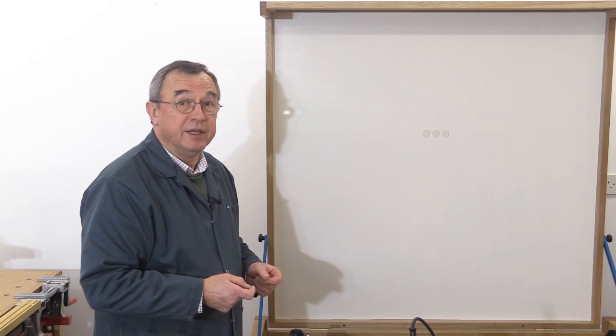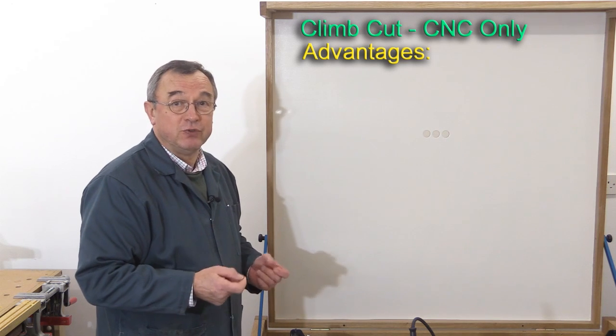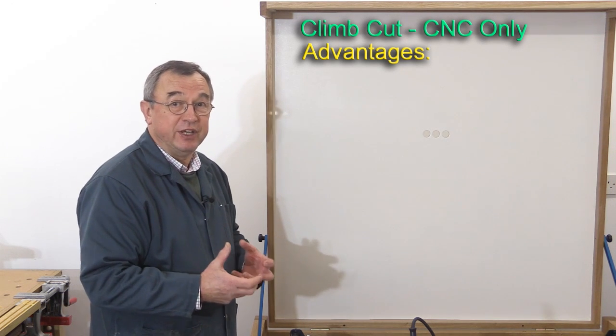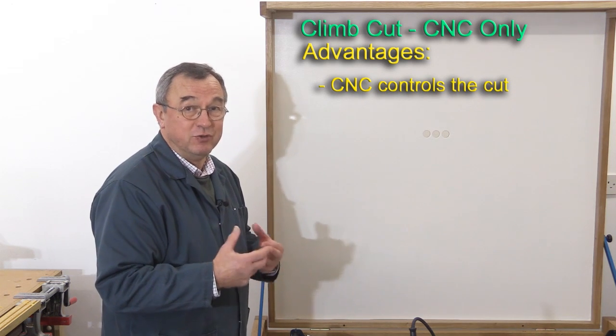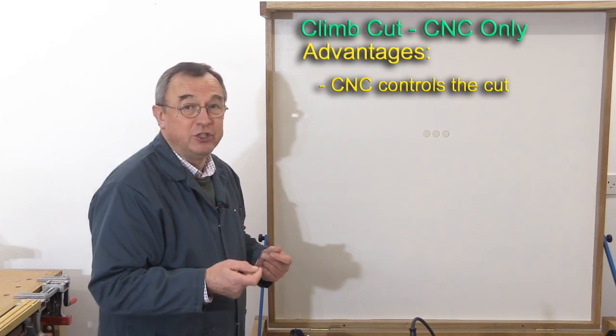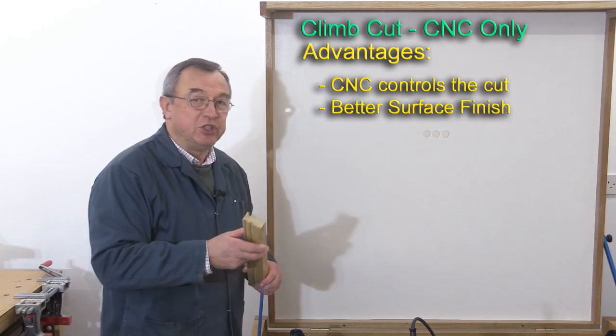On a CNC, there are some advantages in using a climb cut. First of all, the CNC should have the ability to control the router and ensure that it doesn't run away with itself. The advantage of a climb cut with the CNC is that it leaves a better edge.